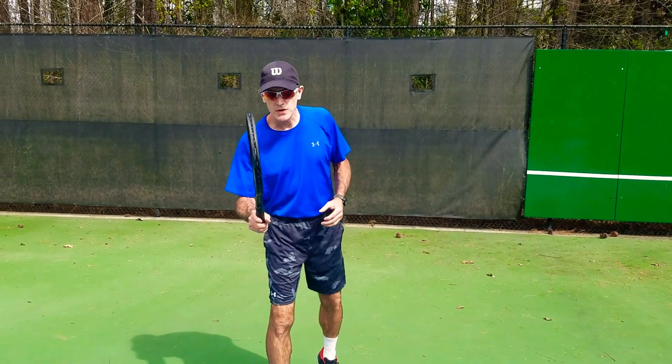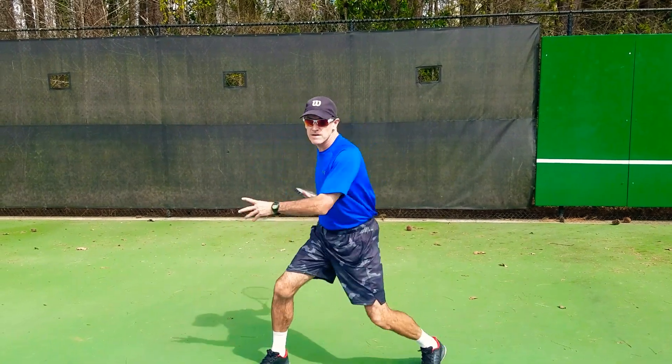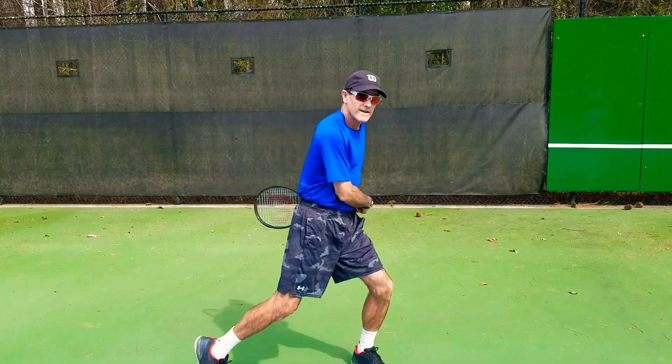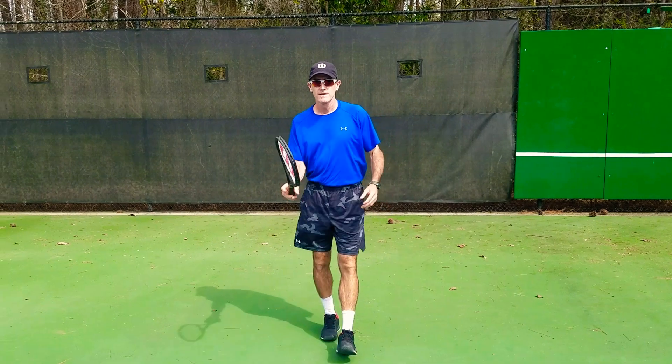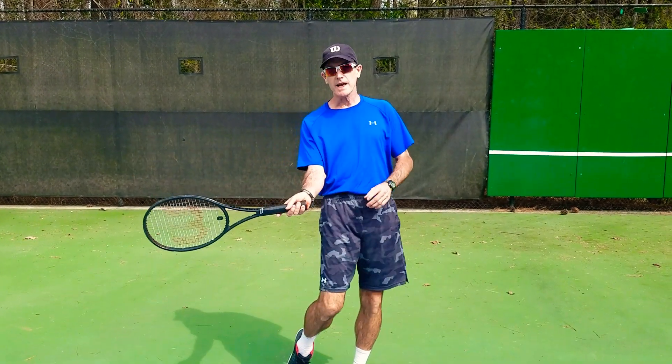I'm in the position right now — I'm returning your serve. Here comes the serve, tell me if you like this or not. Notice that? How big was that backswing? Huge! Now, when you make contact with the ball, the most important thing is trying to make contact in front of you.